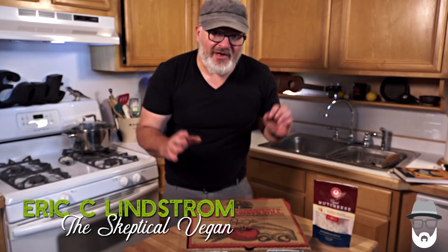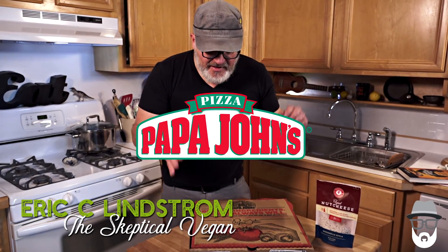So before this episode aired, I ordered a pizza from Papa John's. If you get their thin crust pizza loaded up with veggies, it's 100% vegan.